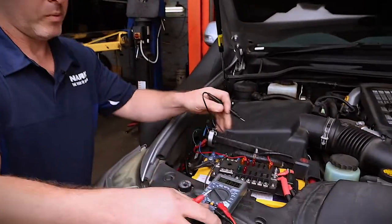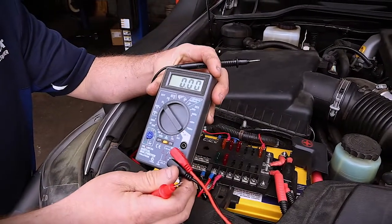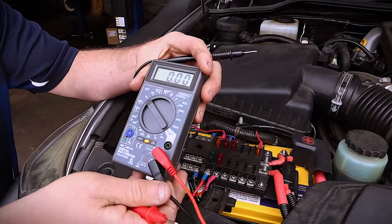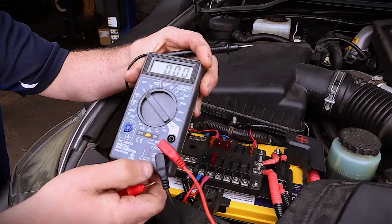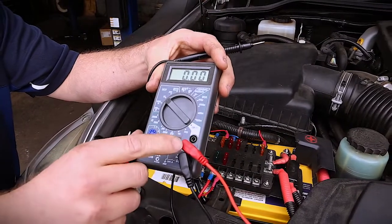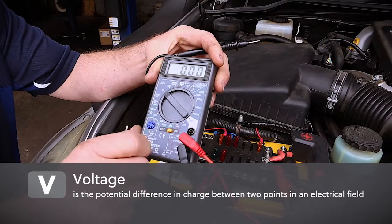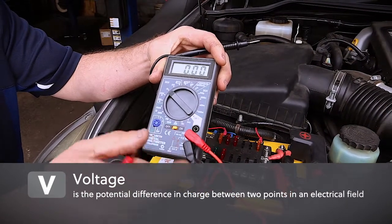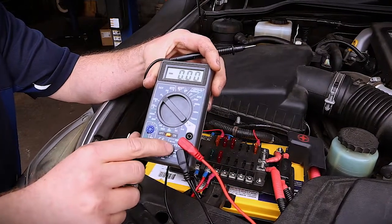One thing we need to be very careful of is making sure the multimeter is set up correctly before we use it. The negative, or black probe, is always on the common — you can see there it says COM. Always on the common. We move the positive from either the voltage or ohm scale into the amperage scale if we're using it on the amperage side of things. For the moment, because we're testing voltage, we leave it on the voltage scale.